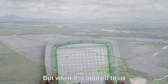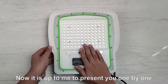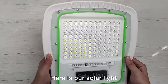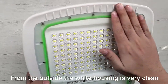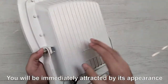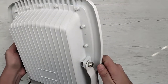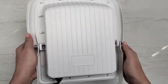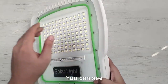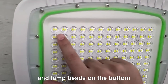But when it's applied to us, what is it like? Now it's up to me to present you one by one. Here is our solar light. From the outside, the white housing is very clean. You will be immediately attracted by its appearance. You can see there are a lot of round glass on the top, and lamp bits on the bottom.